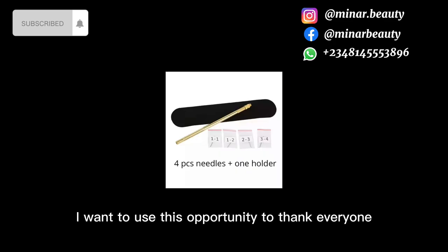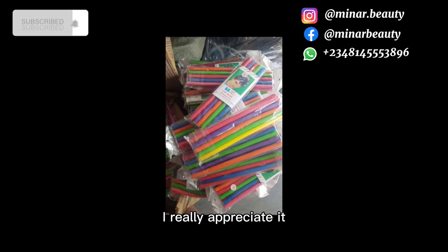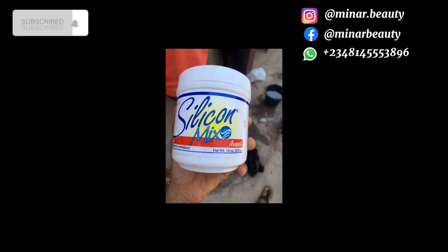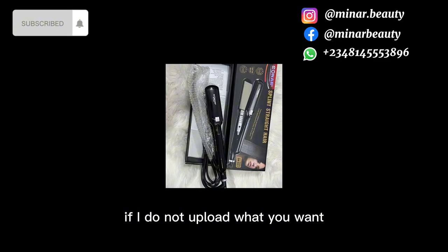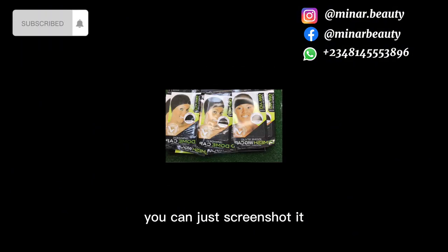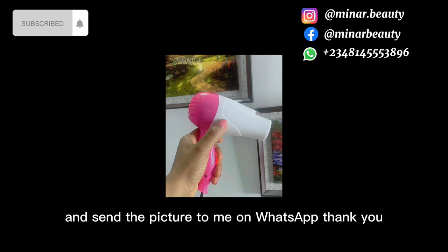Before we continue with the tutorial, I want to thank everyone who has been supporting my small business — thank you so much, I really appreciate it. I sell completed full lace ventilation wigs on my page, and I also sell wig-making and air ventilation materials. If I haven't uploaded what you want, you can send a picture to me on the phone number on your screen or send me a message on WhatsApp.